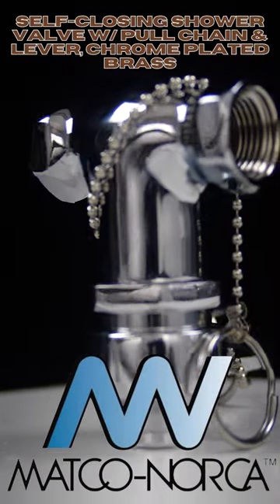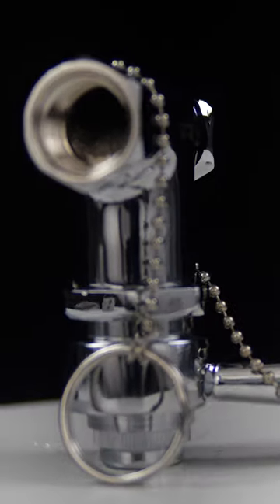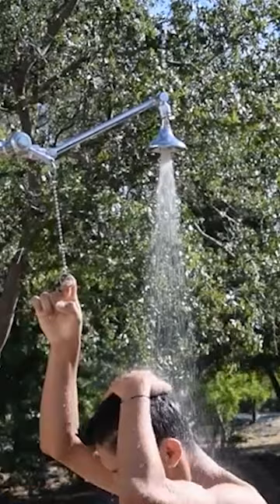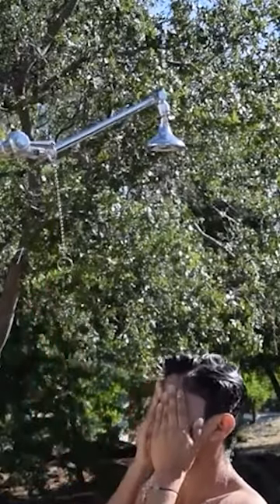Introducing our water saving hero, the one and a half inch FIP pull down lever valve, perfect for conservation minded applications. It's incredibly easy to use. Just pull the chain or lever down to open the valve and it automatically returns to the closed position when released.